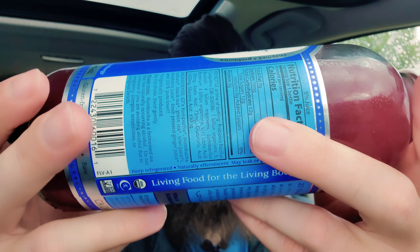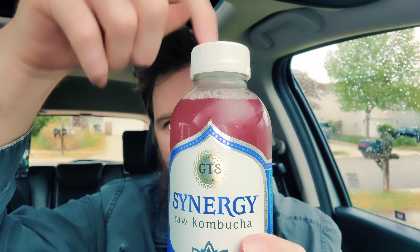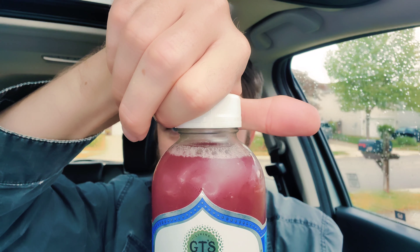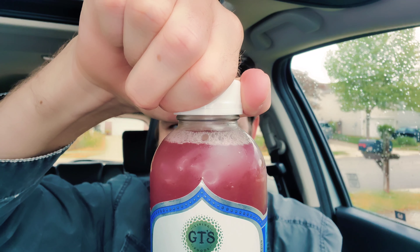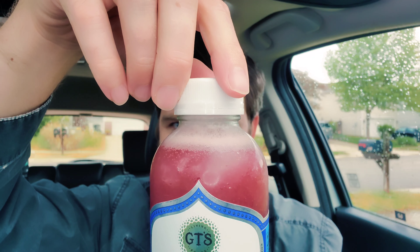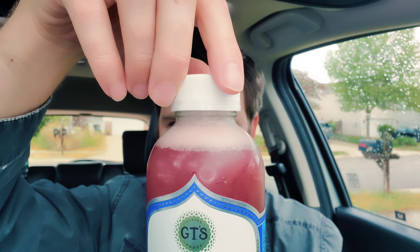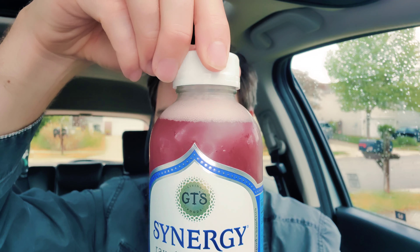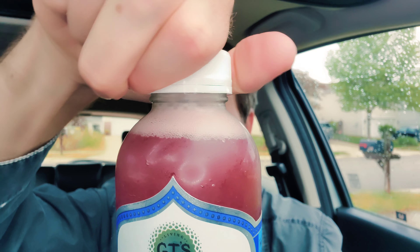Alright, checking the bottom to make sure there are no probiotics stuck — it's looking clear to me. I always do a little tap on the top just to make sure this thing is not going to volcano out. Perfect — that's how it should be. If you swirled it gently, that is exactly what you want to see.